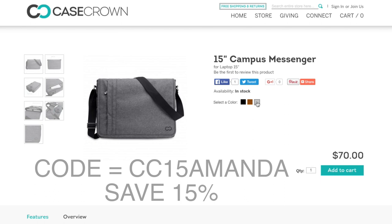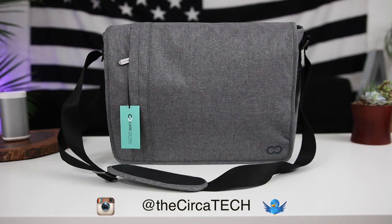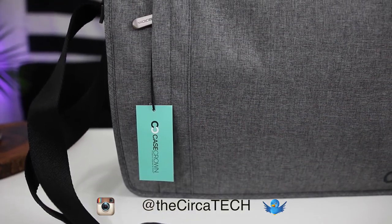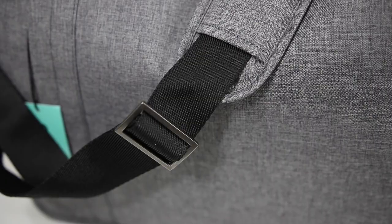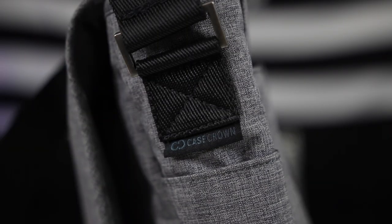The price is $70 for the 15 inch and $60 for the 13 inch. When I first saw this on the website I thought it looked like a great bag, but it actually looks even better in person. The material has a slightly textured look, and the accents on this thing are actually made of metal all around the strap and on the zipper pulls — it's just a nice touch.